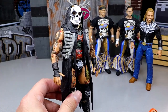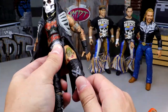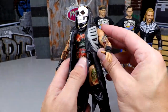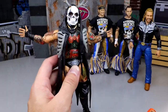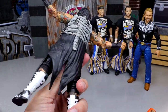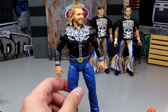Probably the most recent figure on this list is House of Black Unmatched Series 8 Brody King. I was blown away by how good this figure feels in hand — it has the heft, the size, and can still pose around great. Even with his vest on you can get him into some great poses. No rickety sound, just a hefty figure that checks all the boxes.